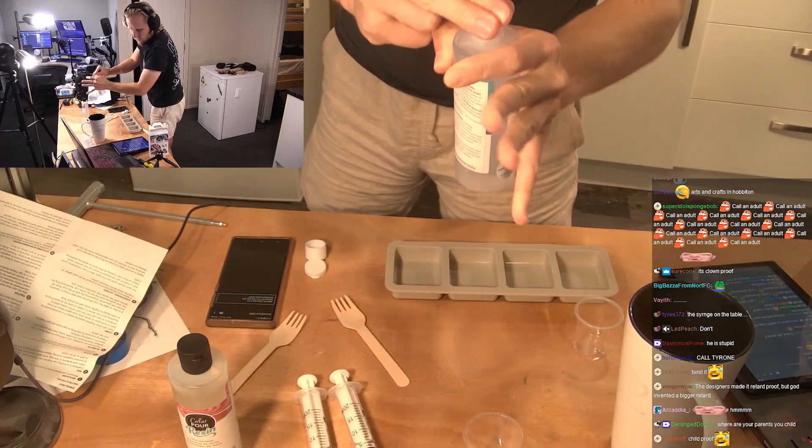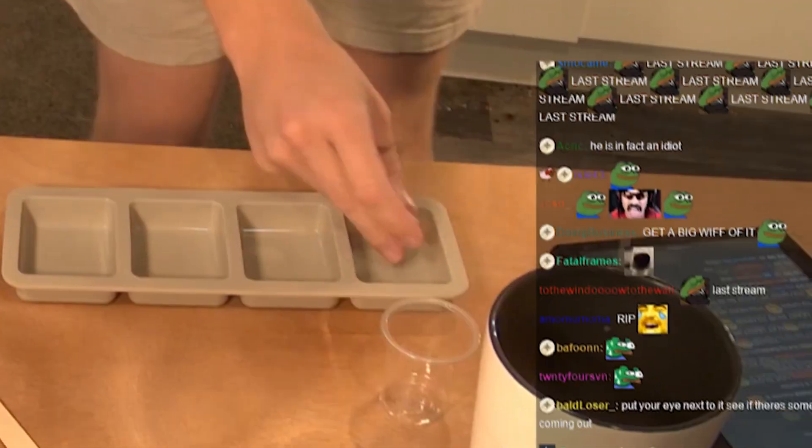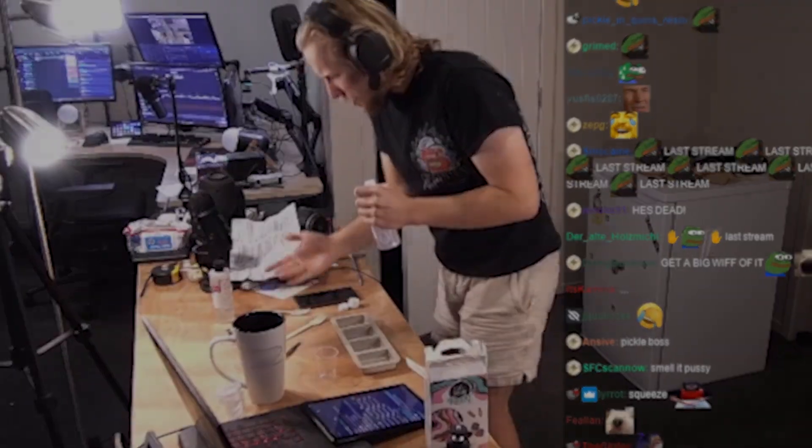I just won't touch it with my skin. It's pretty simple. I'm squeezing it. There we go, I've got it open. I'm going to put this here. Oh, it's sticking in my hand, bro. It's all over my hand already. Shit, it's on my hand. All right, I just won't touch it with my skin. It's pretty simple.